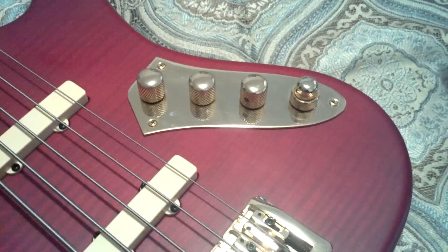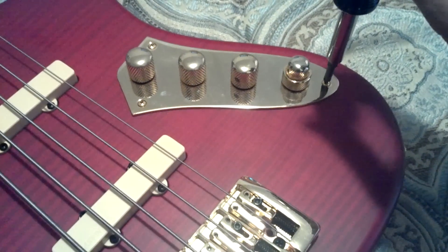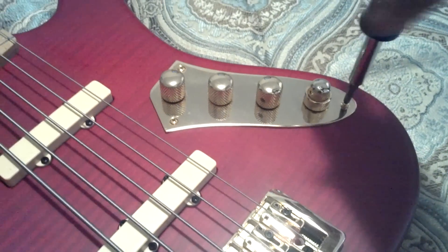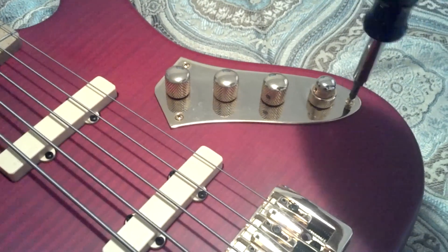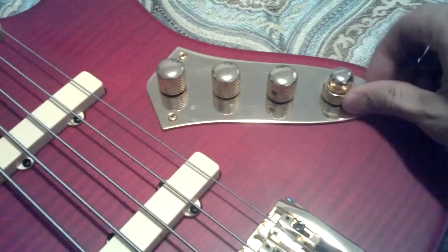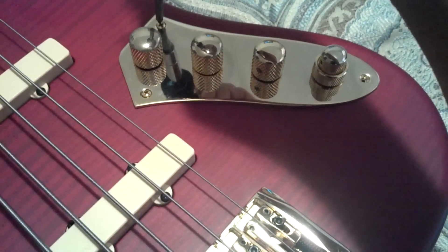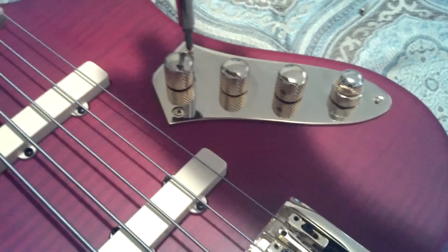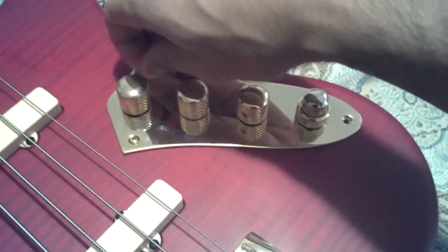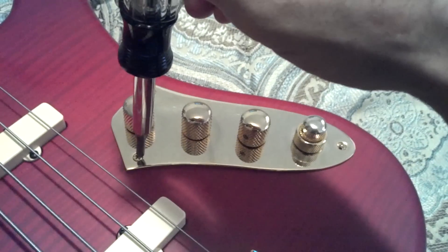What's up YouTube, Carlos CS5. I just wanted to go over really quickly what a trim pot is. Basically, the trim pot would be an internal volume for your preamp on any bass, specifically my bass, the Carbon SB5000. I've been wanting to get a little bit more output out of my preamp, so I'm going to adjust and bring up the internal volume.